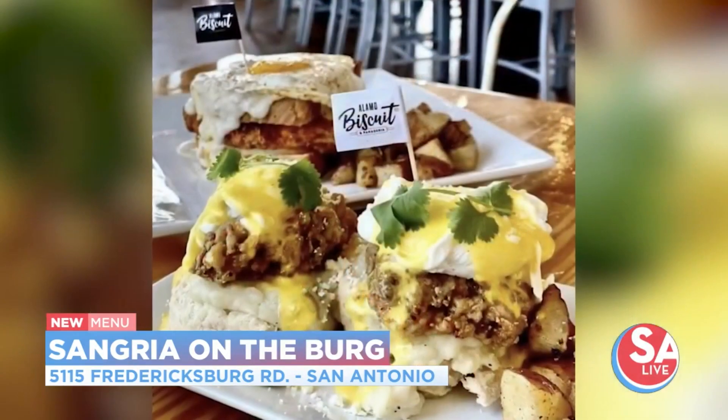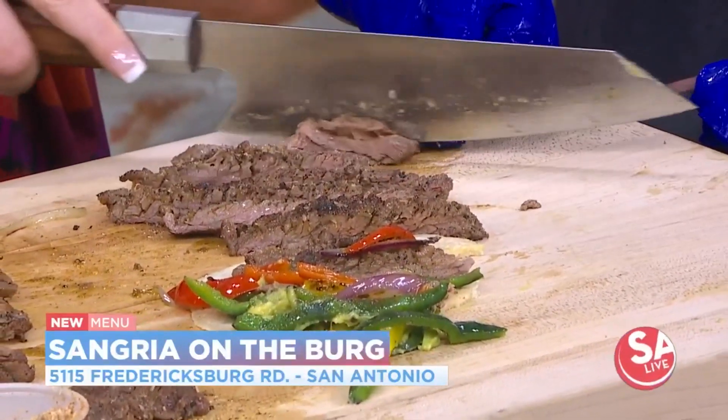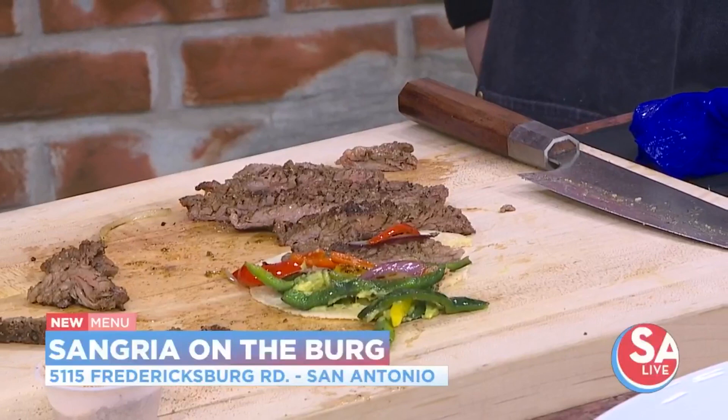I see why it went over really well. And you've got other restaurants, right, which we talked about earlier — Alamo Biscuit as well. Both of them are very 'come as you are' restaurants. You want to have fun, have some new stuff on the menu. And our menu is changing constantly.